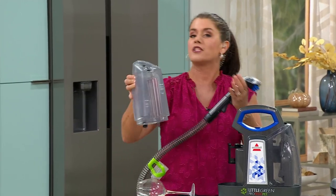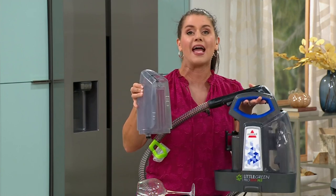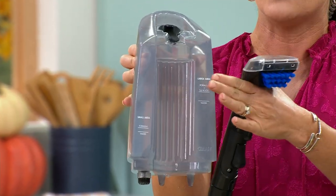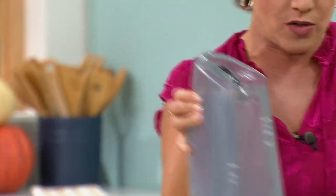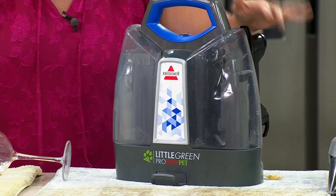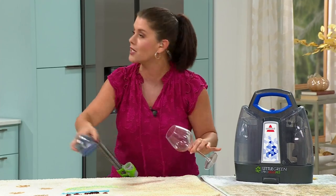Here's how it works: this is the clean tank. You get not one but two formulas — spot and stain. Add it here with regular warm tap water. Bissell has Heat Wave Technology that maintains the heat while you clean. Then there's your dirty tank. One button and you're deep cleaning. You get a four-foot hose. Let's look at all the messes we're tackling today.